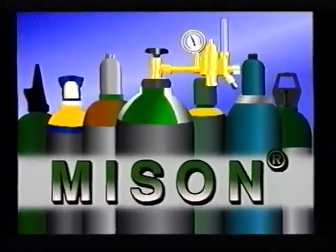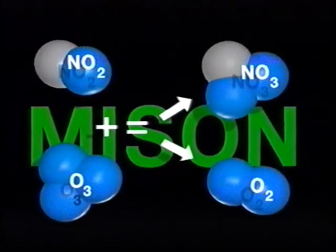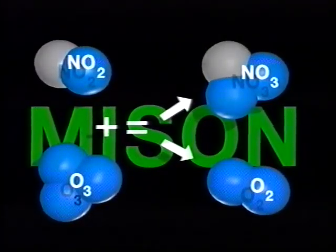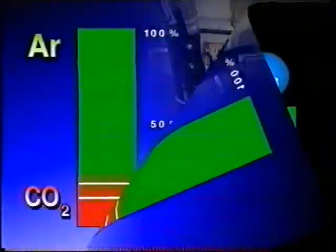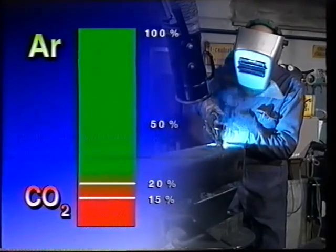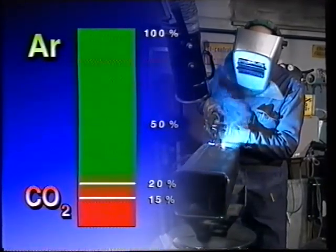Unhealthy ozone gas is created during pulse arc welding, just as it is with MIG/MAG welding. Therefore, you should use some type of mycine as a shielding gas whenever possible. Mycine is AGA's name for all the shielding gases which have been given a small additive of nitric oxide to reduce the ozone emission. When pulse arc welding with non-alloy or low-alloy steels, you can use argon with between 2 and 20% carbon dioxide.